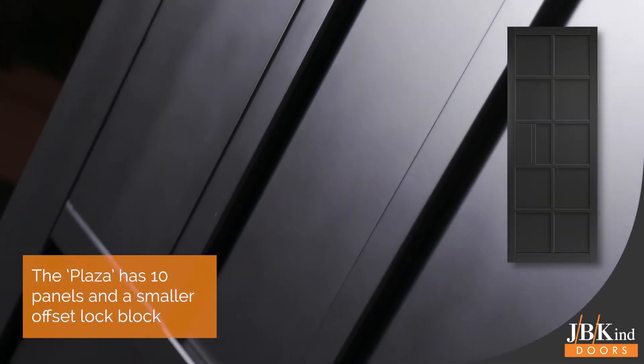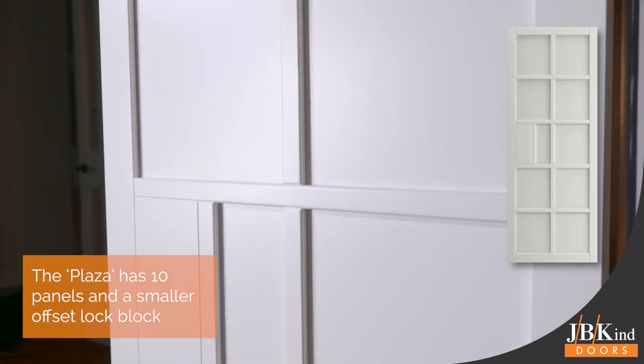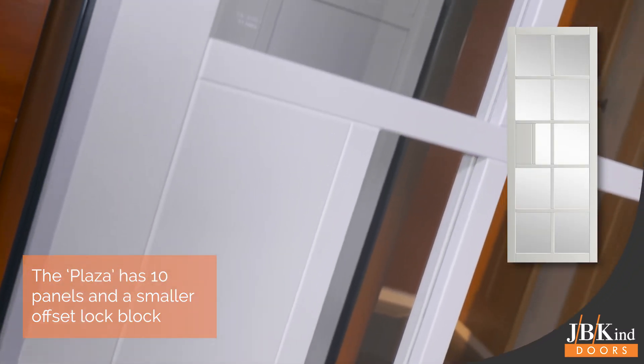The Plaza door features 10 panels and, in keeping with the industrial style theme, has an offset lock block which enhances the door perfectly. Whether it's chosen in black or white, glazed or unglazed, this is a stunning door design.